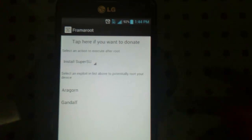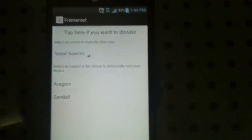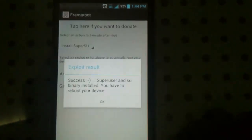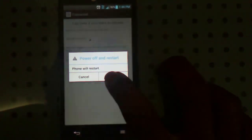Once you open and install that app, you will see Install SuperSU — that will already be checked. Then you want to tap on Gandalf Expert. Once that says Success — SuperUser and SU have been reinstalled — you have to reboot your device. Click OK and go ahead and reboot: power off and reboot.